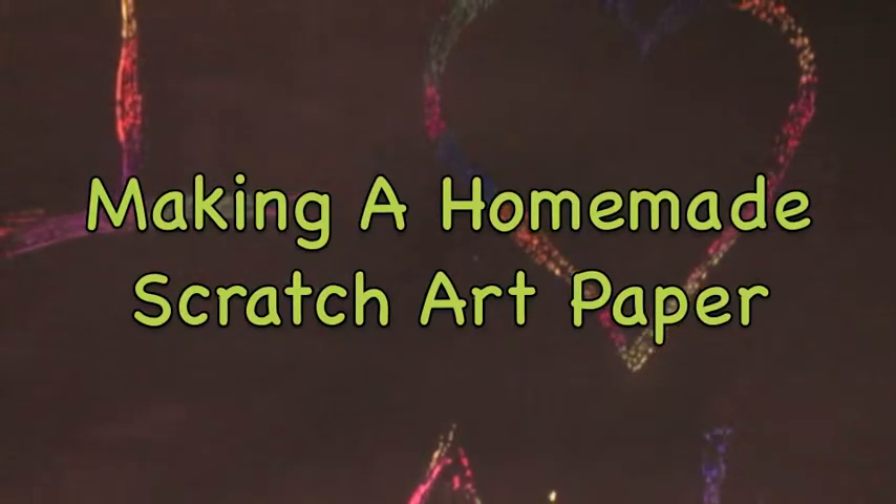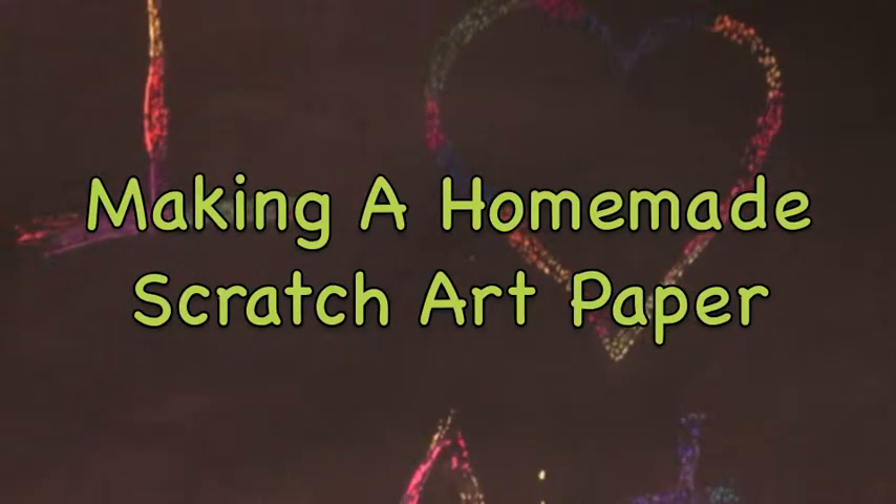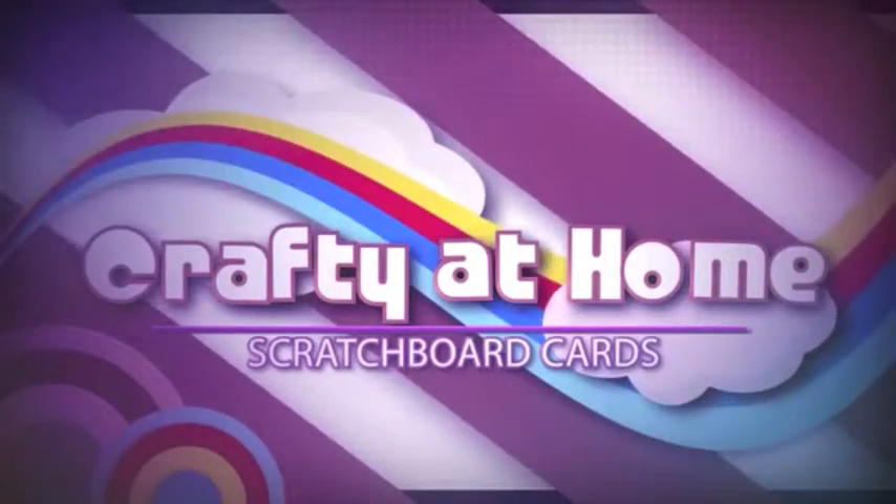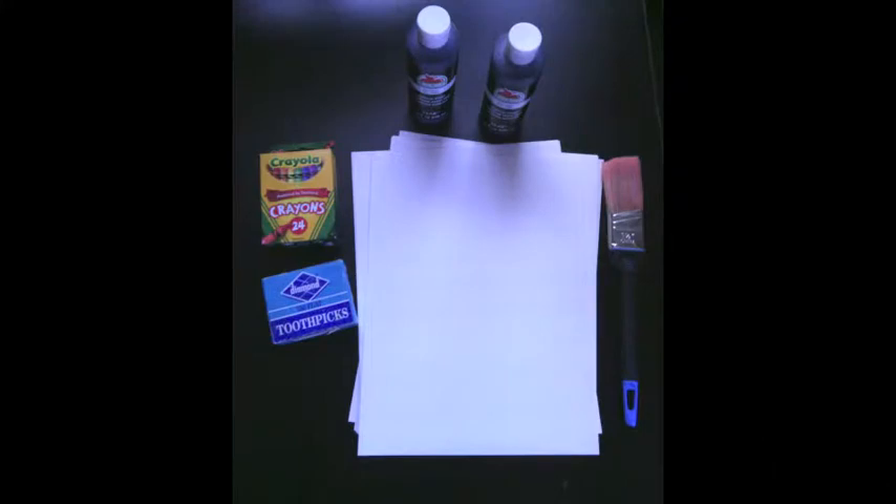Good morning class! Today we are going to learn how to make a homemade scratch art paper. Hi, I'm Abigail from Blinds.com and we're here bringing you another crafty at home project. Here with our fearless intern Rachel, and she's going to teach us how to make scratch board cards today. This is the black paper that you maybe saw as a kid that you can scratch off and uncover fun colors underneath to make a really cool design. So we wanted to think of a project that would be fun for kids to do. Now let's get started!